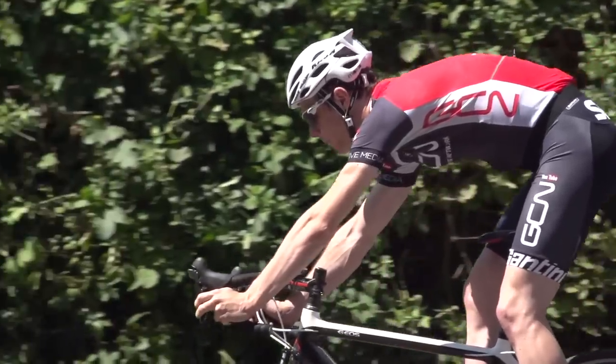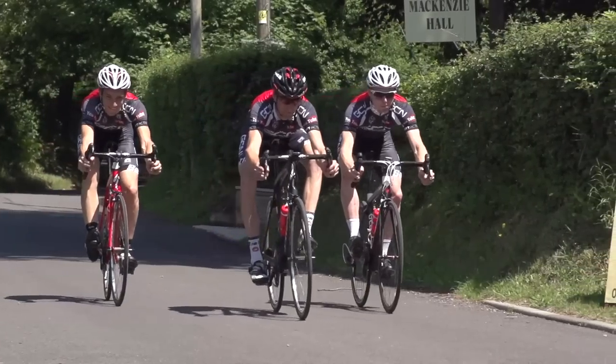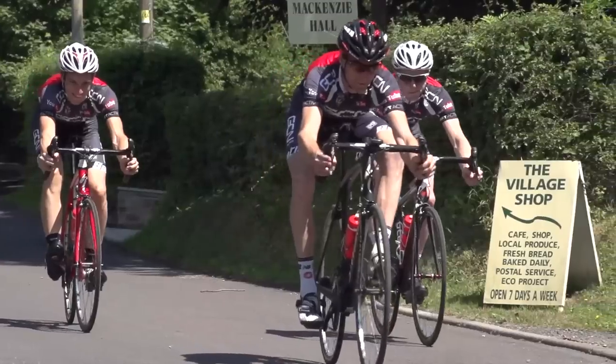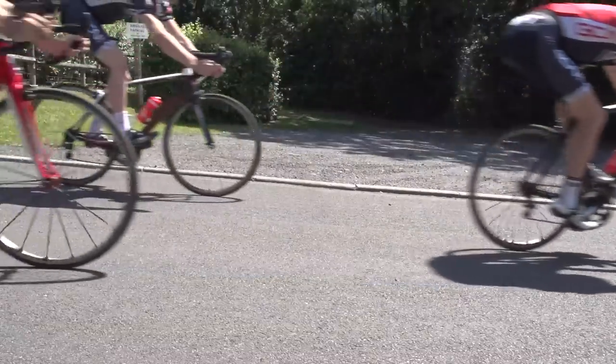Use both brakes at the same time for maximum effect. In this shot, Dan in the middle is using only his back brake, on the right Tom is using only his front brake, and I'm on the left using both. You can see just how different the effectiveness of the brakes really are.